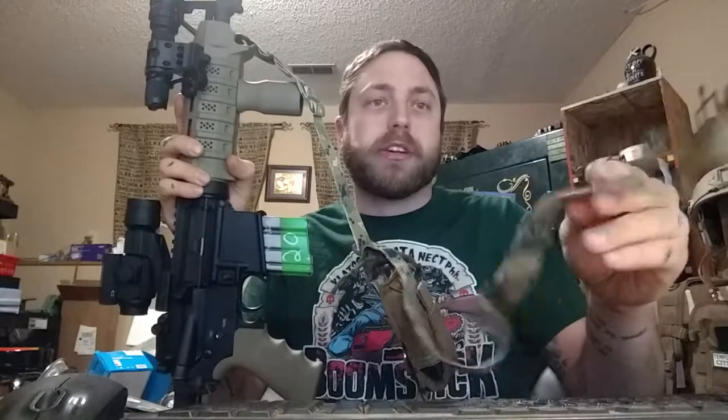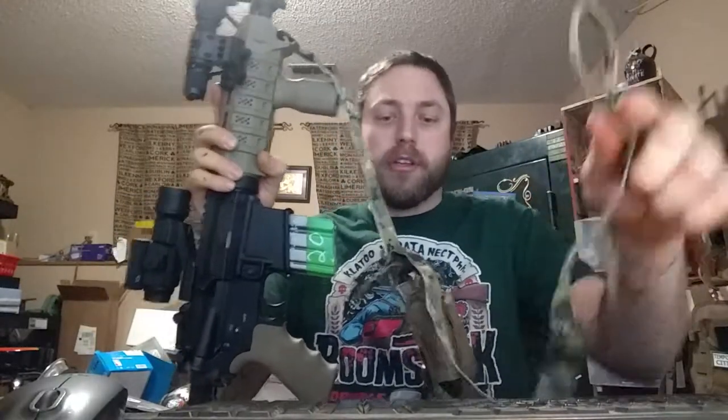This nylon webbing I used wound up being a little thinner than I wanted, so I had to double it up over itself and sew it down along the edges. This end here, the adjustable end, I put a little thumb loop in it. But I bought 50 yards of this for $30, that's about $3 a sling.